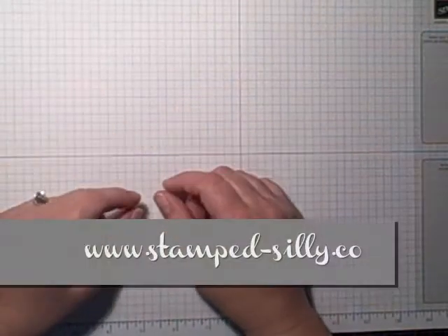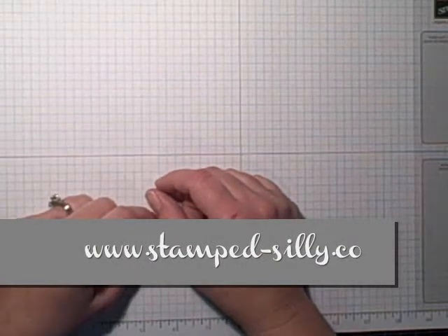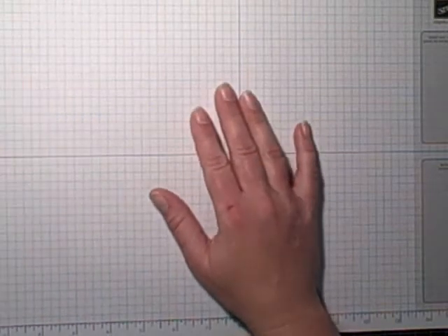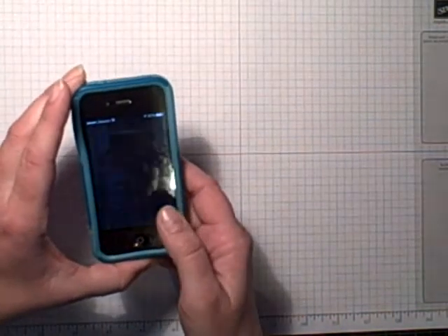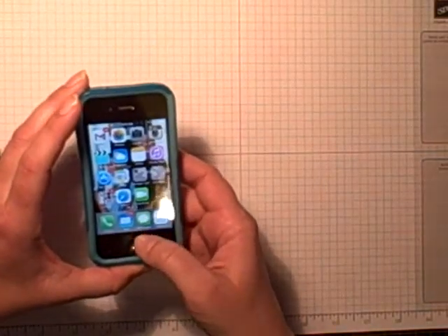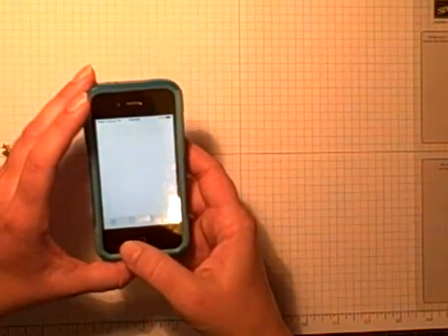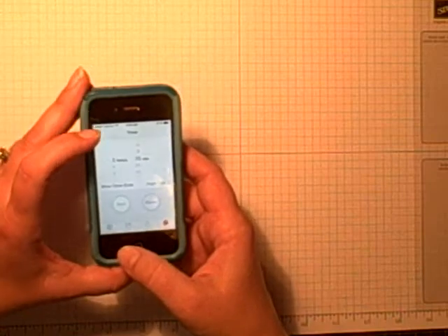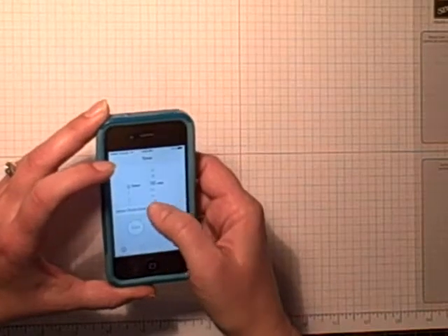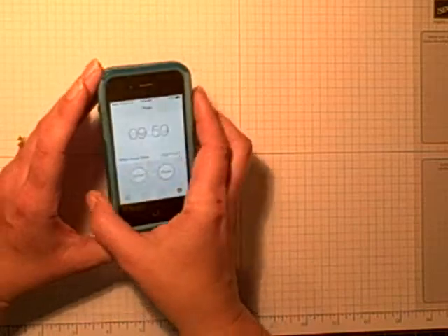Hey everyone, it's Jen Arkfeld from Stamp Silly, and today it's time for a Manic Monday card — we're going to create a card in hopefully under 10 minutes. I've got an idea in my head and I'm actually going to see if I can time this. Let's see — timer — I don't want an hour, I just want 10 minutes. Okay, pushing start. Are we ready? Let's go!